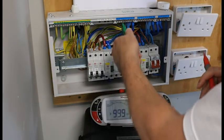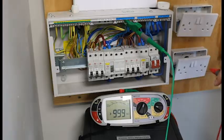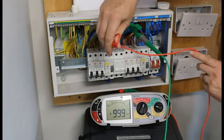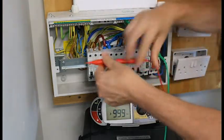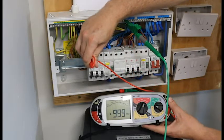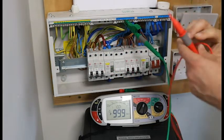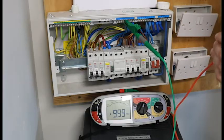Now we are going to do neutral and live. We'll go underneath that — push and hold — and I have greater than 999. That reading will go in column 24.